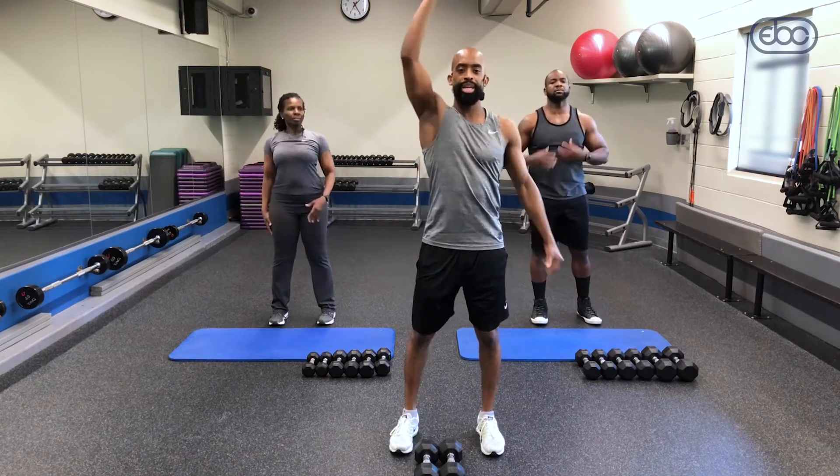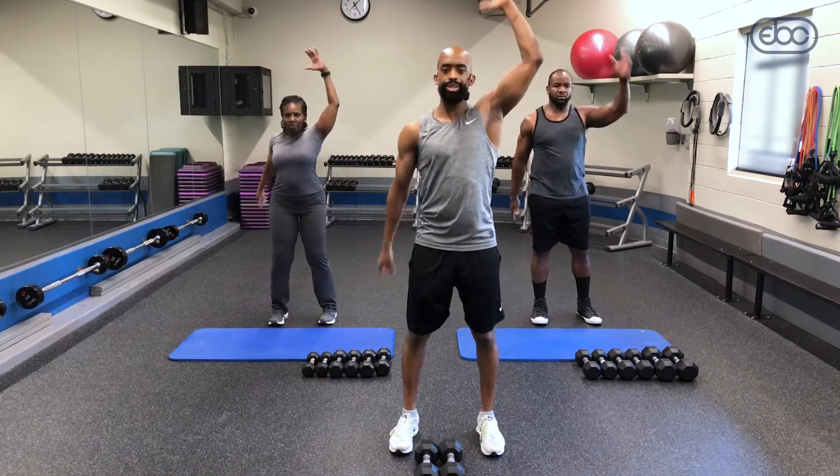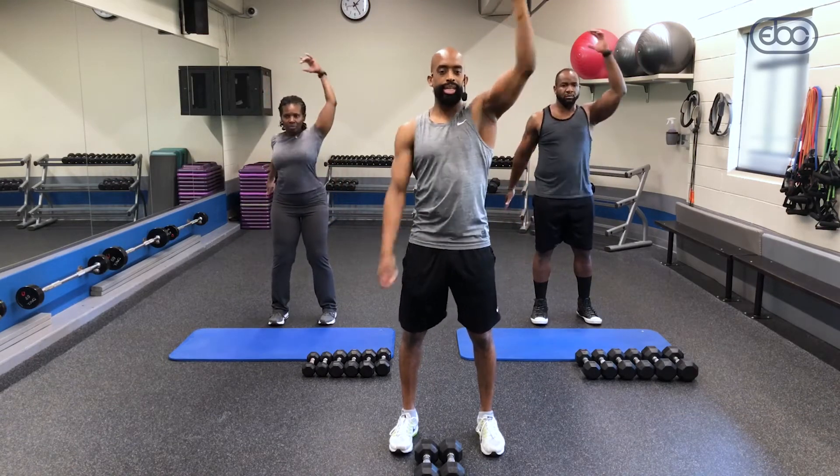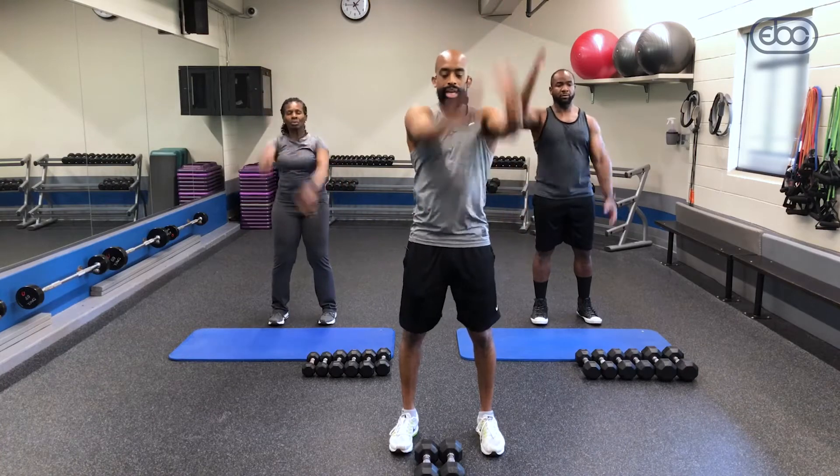Last one — two up, two down. Get yourself inside. It's gonna be a good workout, you've got to really get yourself going.